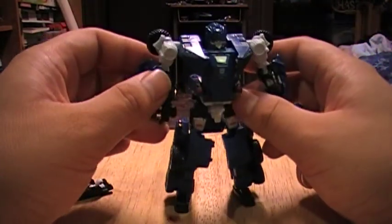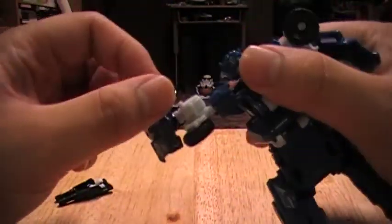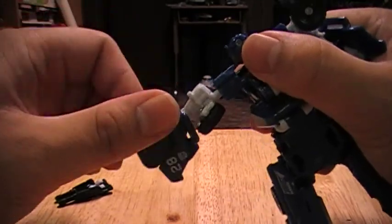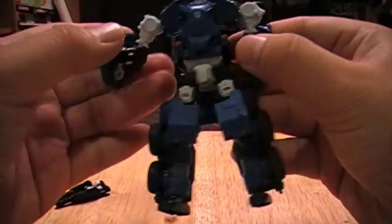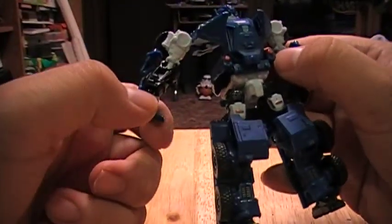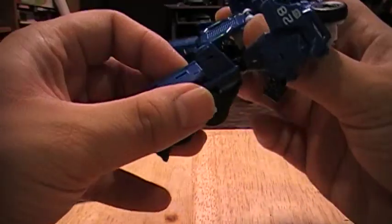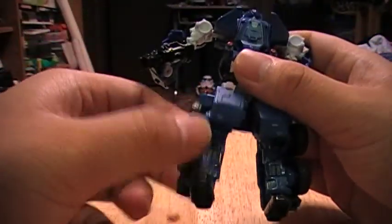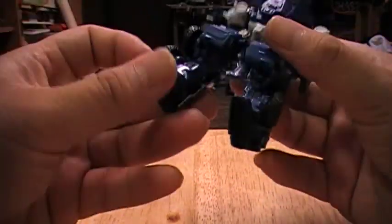His articulation is a little weird. He's got ball joints in his shoulders, but you can see how his shoulders kind of stick out, giving him an odd look — but they work. He has a ball on the elbow, a ball on the wrist. He doesn't have any thigh articulation, just a ball at his hips. He's got a hinge on his knee and ball ankles. That's about it.